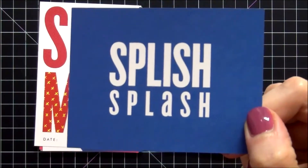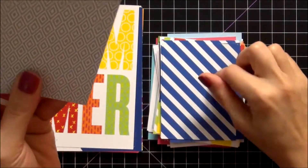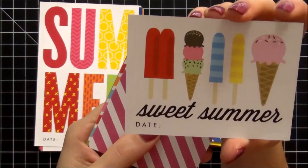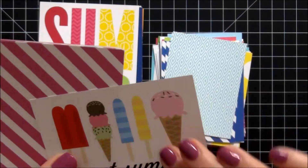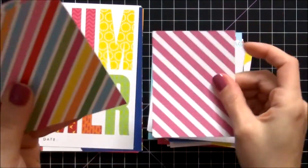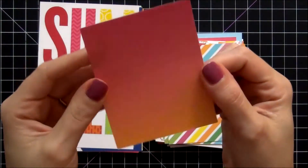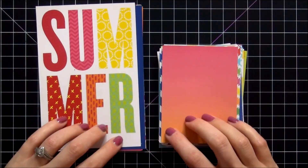This one says 'Splish Splash' — great for pool pictures, love that. Then we have this diamond shape. This one says 'Sweet Summer' with the date and ice cream — I love this card, it is so cute. We have the pink diagonals and the multicolored diagonals. And then the last one is another one of those ombre effect cards. Really fun cards, really awesome for the summertime in your summer Project Life pages.